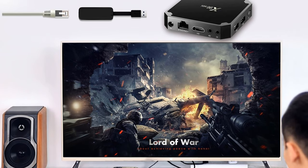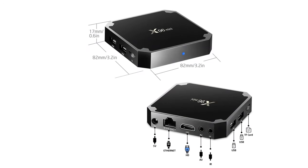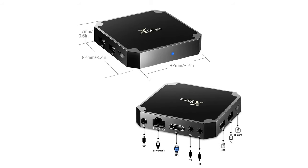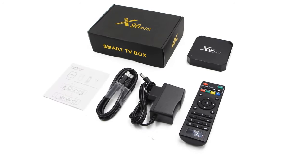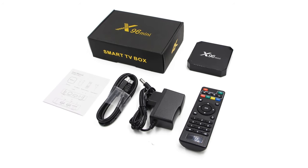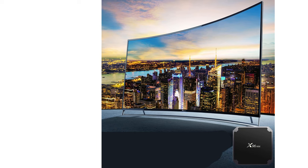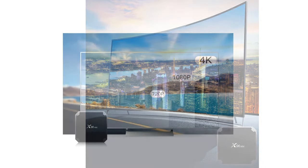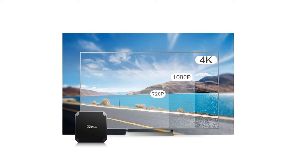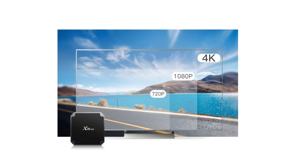2.4GHz plus 5.8GHz to ensure fast, wide, and more reliable internet connection. Android 9.0 with artificial intelligence is heavily used to make the OS run smarter, faster, and more powerful. It will enhance app performance, provide better image and video quality services, and ensure higher security. The smart TV box supports H.265 hardware decoding, which can save 50% of bandwidth resources. 4K and 2K HD output provides high-definition viewing and fluent video playback. Large capacity of 2GB RAM and 16GB ROM with the powerful Amlogic S905W chipset allows multi-tasking without system freezing or buffering, providing a wonderful home entertainment experience.